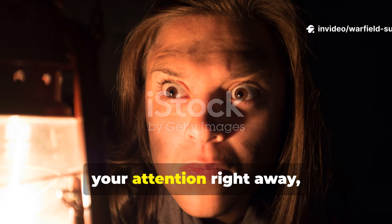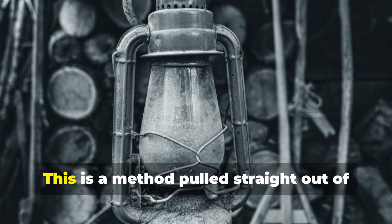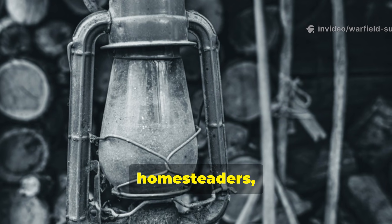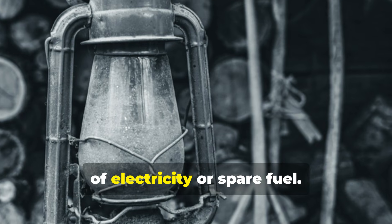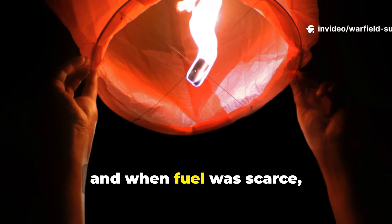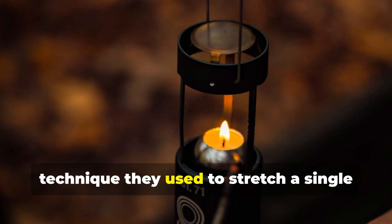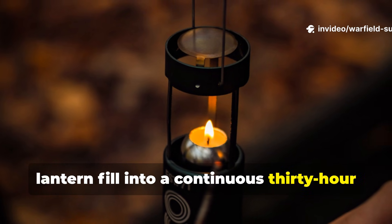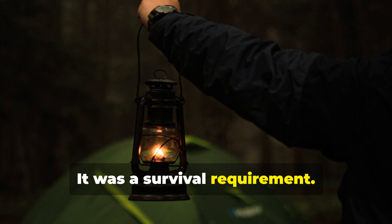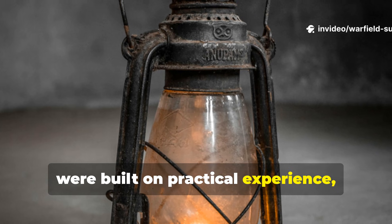Let me start with something that grabs your attention right away, because this isn't a trick, and it isn't some recycled backyard gimmick. This is a method pulled straight out of early 20th century field manuals, the kind used by explorers, homesteaders, railway workers and soldiers who didn't have the luxury of electricity or spare fuel. They relied on lanterns the same way we rely on phone flashlights, and when fuel was scarce, they had to make it last.